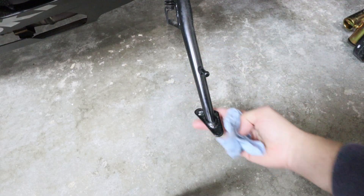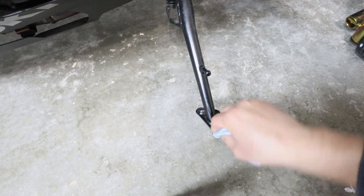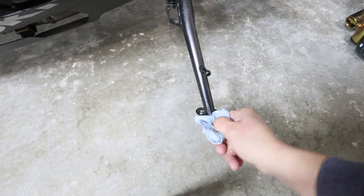Get a clean paper towel. You want to make sure that you have no debris under there. Make sure the bottom part of the side stand is clean and free of any debris — just go ahead and give it a nice little wipe down so you're ready to get the thing installed.